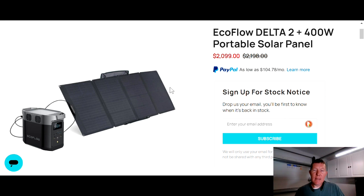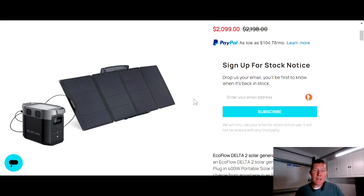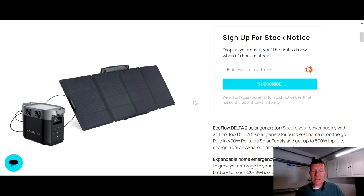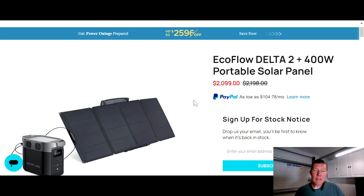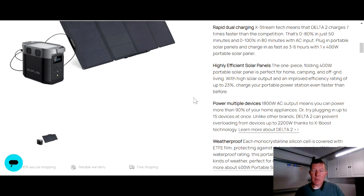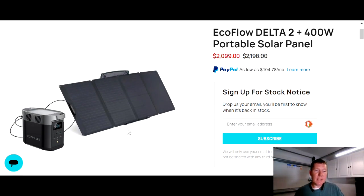The Delta 2 is not on sale yet — it says sign up for stock notices, drop an email and they'll let you know when it's available. But rumor has it this will be available on September 16th at about 2 p.m. Eastern time. It's expected to sell out — some of their products sell out quickly because they're such great deals. Whether you buy just the unit or with one of the solar panels, I expect these to sell out rather quickly, so make sure you check out the page next Friday.